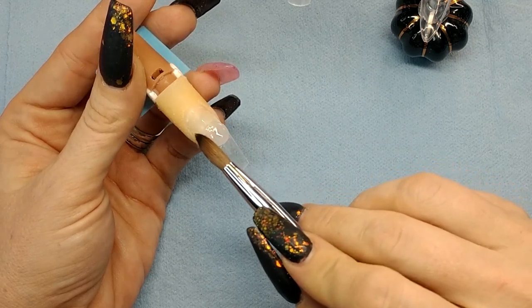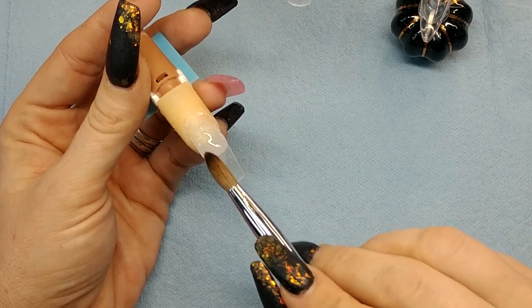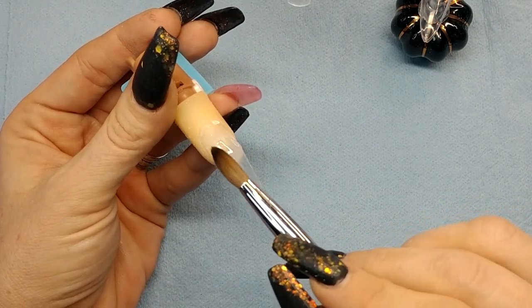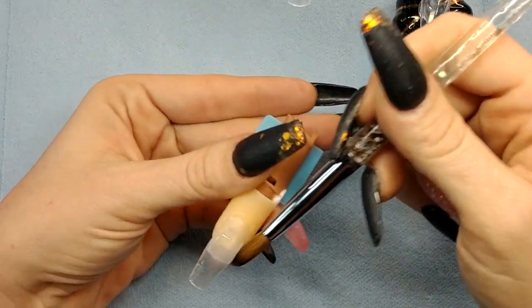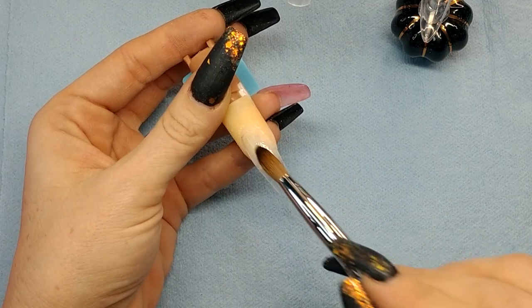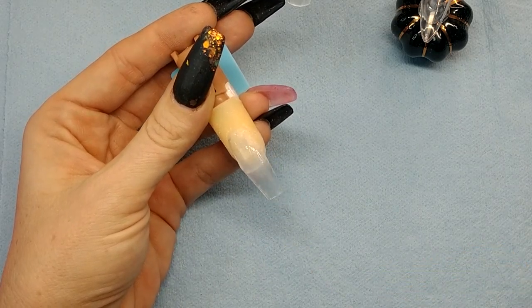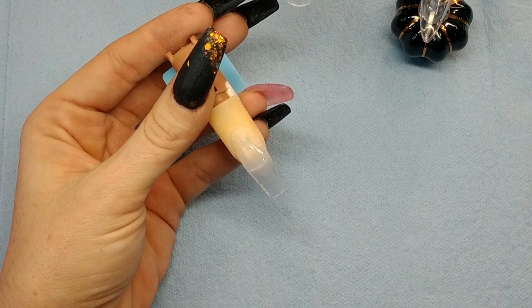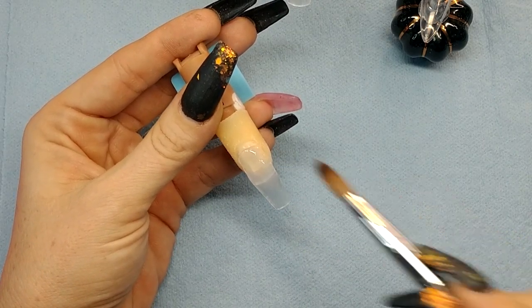I'm going to lay down my base layer of clear. I know this looks a little weird because I'm holding the finger, but I really need to be able to show that side profile. This will help you add bulk where you need it. A lot of us are going to be using colored acrylic - just push that up. Colored acrylic stains the nail bed, especially super pigmented colors like black or red. You can probably do this in one bead - you don't need much, just enough to cover it. Be aware of being too bulky so they don't look super chunky.